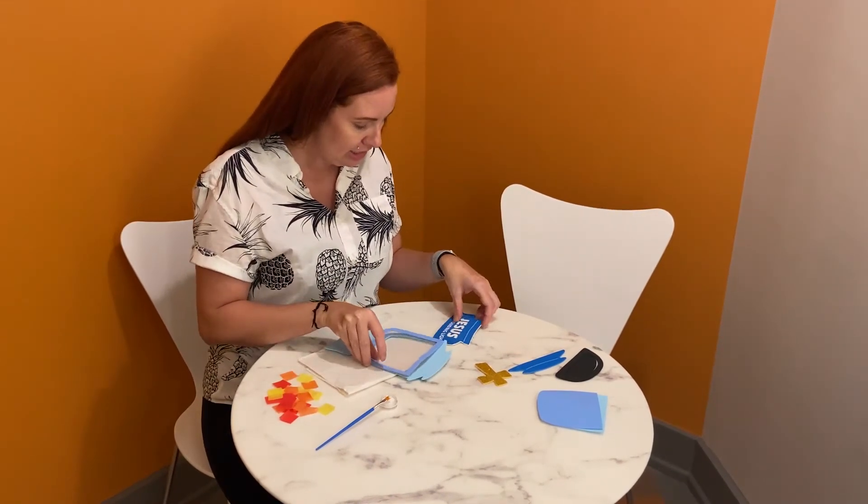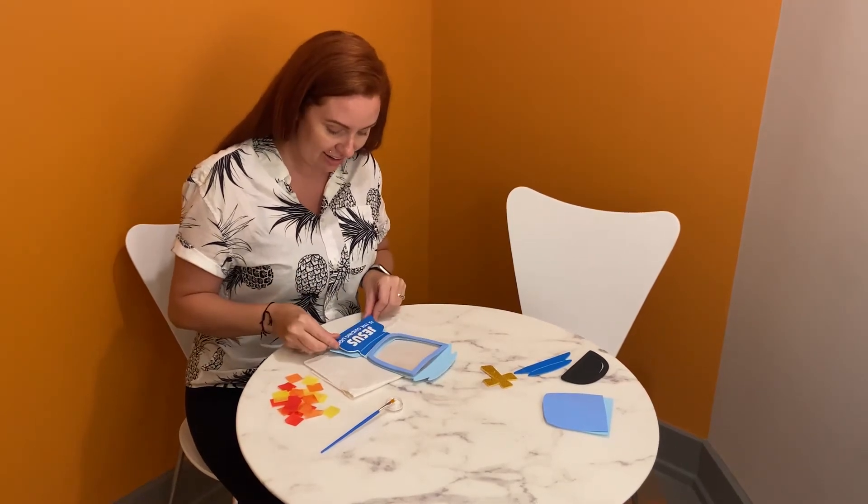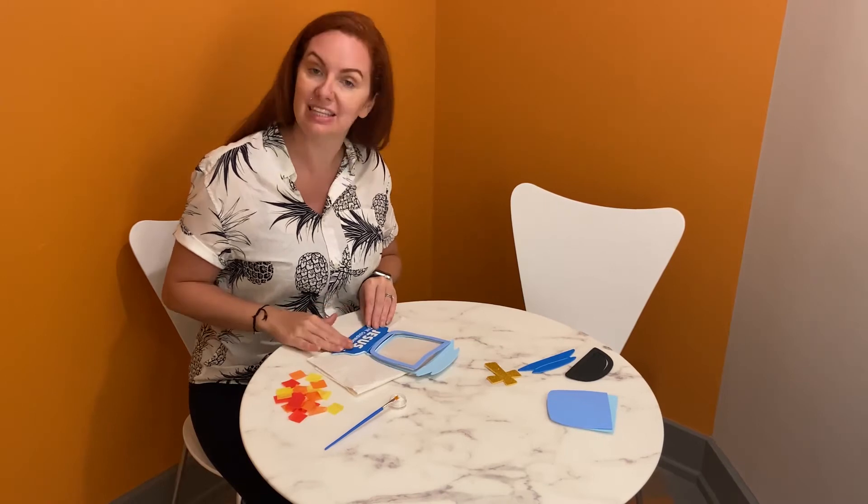You are going to take the 'Jesus is the guiding light' sticker, which has to do with our scripture. You are learning what Jesus said — that he is the light of the world. So we are going to let our light shine with this lantern as we make this craft, and we are going to press this sticker down.